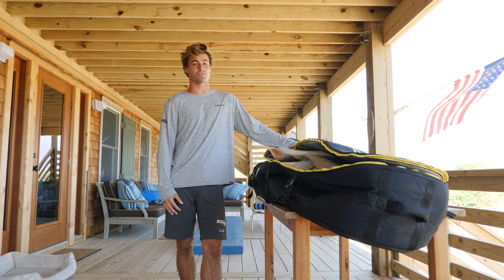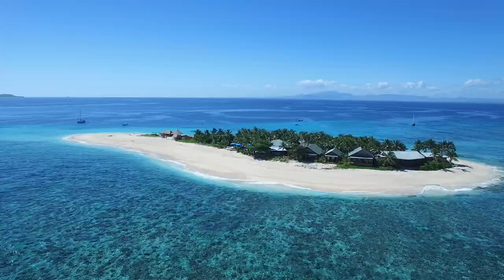What's up guys, my name is James Jenkins and today I'm going to talk you through what I pack in my board bag for a one-month stint as a boatman on Nomoto Island in Fiji.